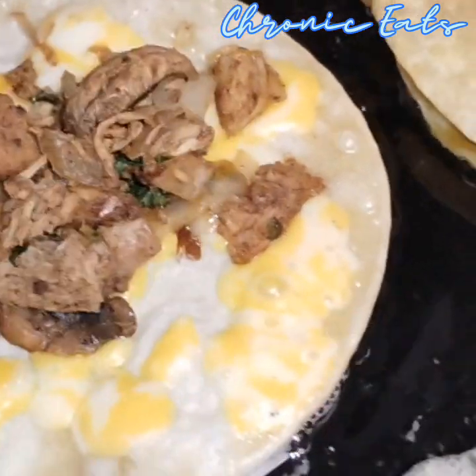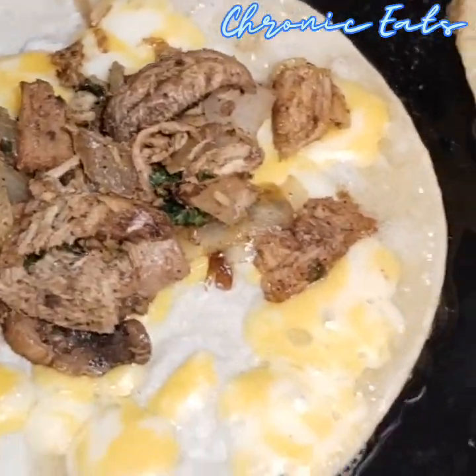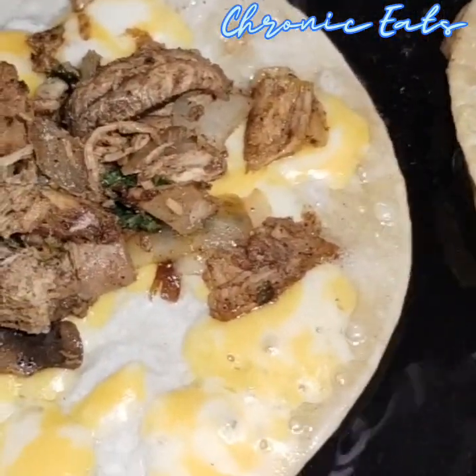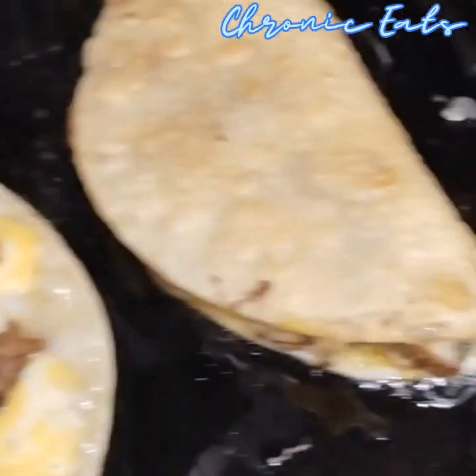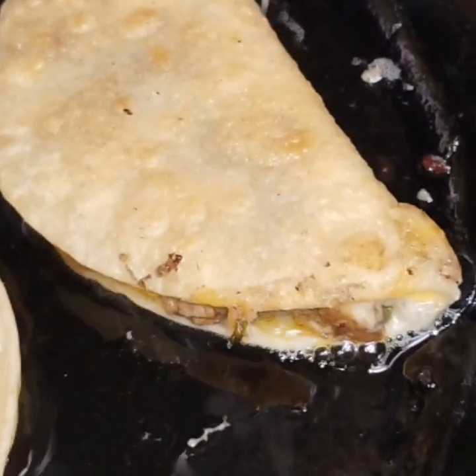So, that's how I do it. Cheese first. Let it melt a little bit. Put the meat on. You don't have to preheat it. It'll heat up during this process.